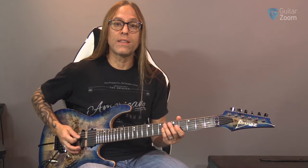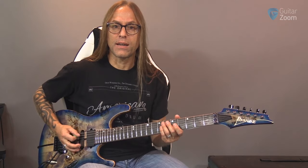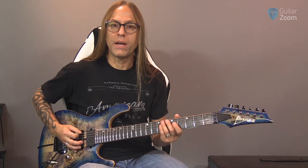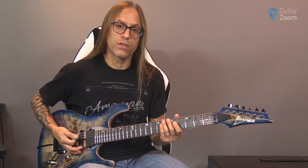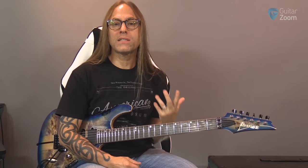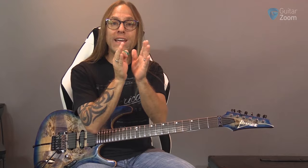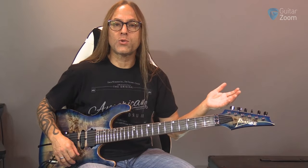Sometimes it feels more comfortable to me, and I just want you to be aware that that's an option. Generally when you're just doing down picking you're picking like you'd normally strum, but when you alternate pick you can choke that up a little bit this direction or turn it this direction. The biggest thing about alternate picking is trying to make sure that you're moving with the most efficiency - moving as little as possible - and that your pick, just like when we were doing down-up strumming, gets a similar attack on both the down and up.